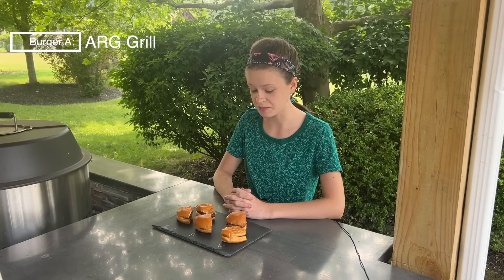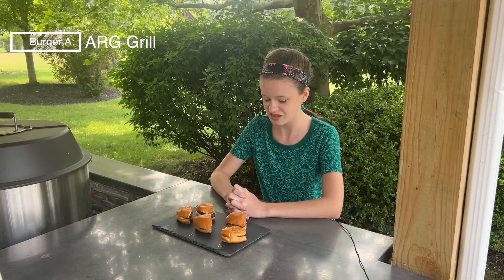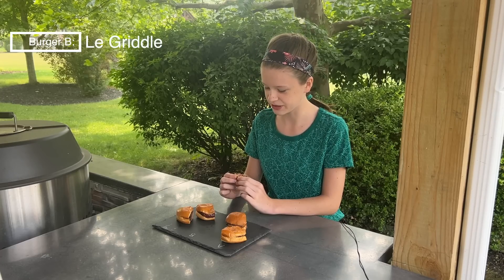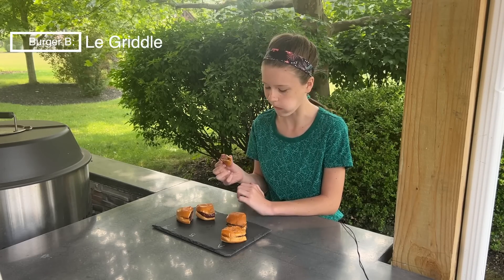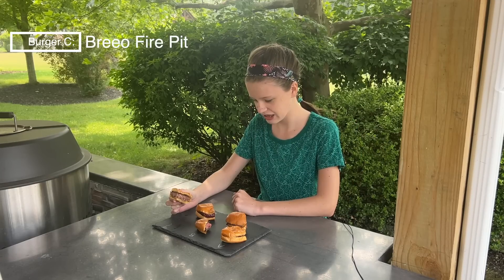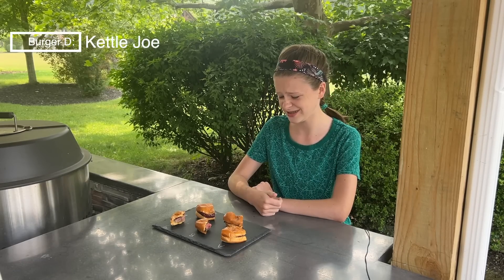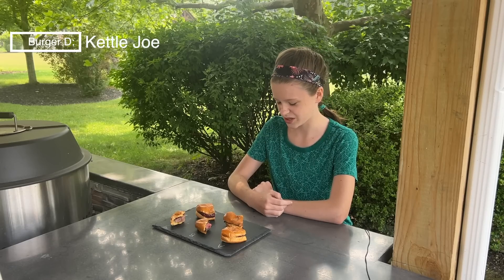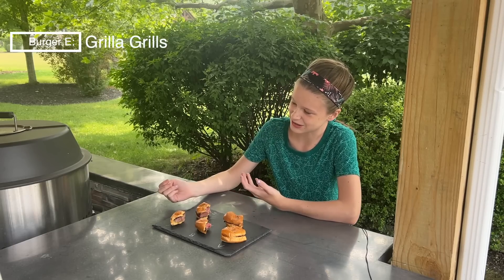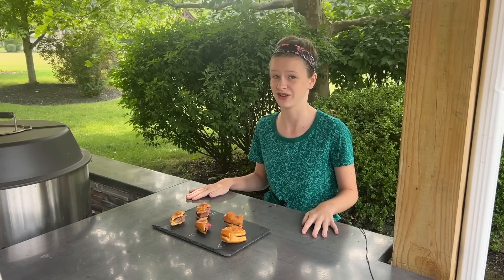Addie tries burger A first: 'I really like this. I'm used to smash burgers all the time so having a normal burger is really refreshing. That was really good.' She guesses it's the American Renaissance gas grill. Moving to B, she notes it tastes a little charred on the outside and guesses LaGriddle. On C, she notes it looks like it's got a lot of seasoning and guesses the fire pit Brio. For D she says it tastes exactly like the last one and guesses Kamado Joe. On E, she picks up a smoky taste and guesses Grilla Grills, ultimately saying she really liked all of them equally.